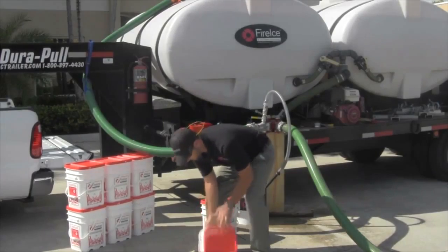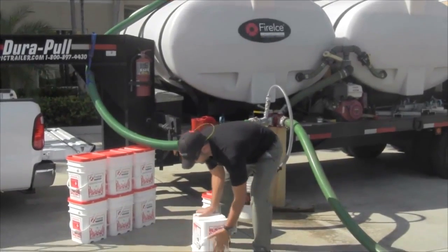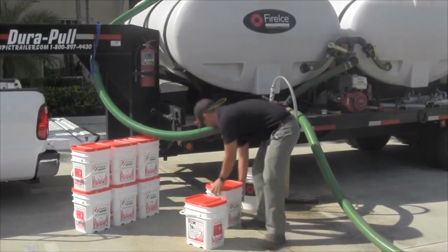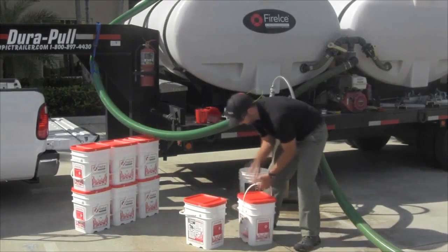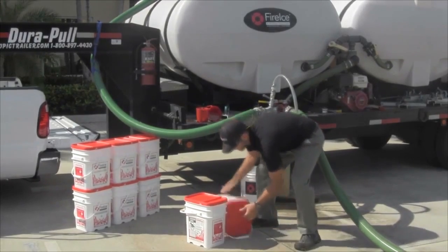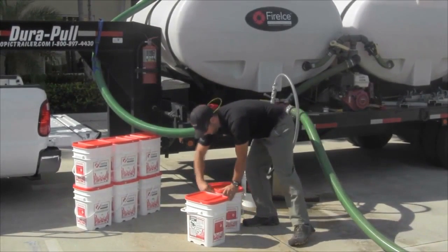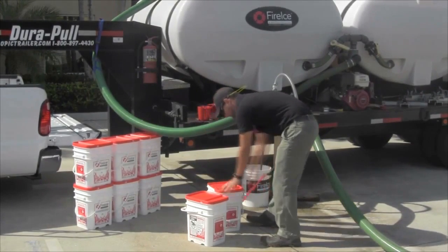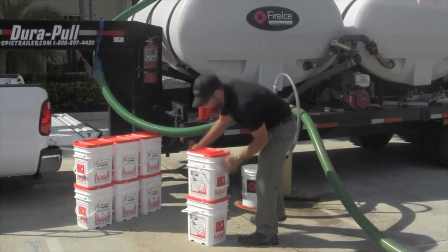To begin, always prepare the Fire Ice buckets by first tipping them over. This helps loosen the powder from any compaction during shipping. Please note that this demonstration uses clear Fire Ice as an example, but the concepts remain the same for both Fire Ice HVOF and Fire Ice HVBF. Once the buckets have been loosened, open the bucket using the pull tab on the lid. It is not recommended that you open buckets prior to immediate use.